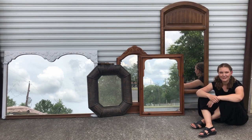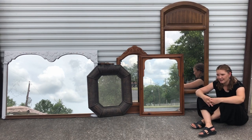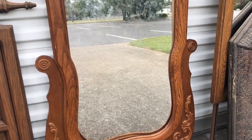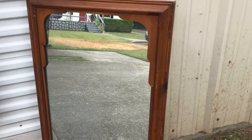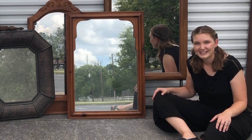Hey everybody, welcome back to our furniture flipping adventure. I'm Sarah and I have a bit of a mirror problem. The problem is that dressers arrive with mirrors and leave without mirrors, and I get stuck with mirrors and I just feel bad throwing them away. So today I'm tackling my mirror stash. I'm gonna get through as many as I possibly can and see if we can turn these dirty and dated mirrors into something I can sell. Come on, let's get flipping.